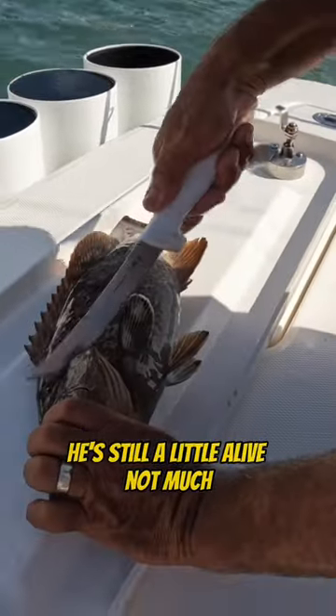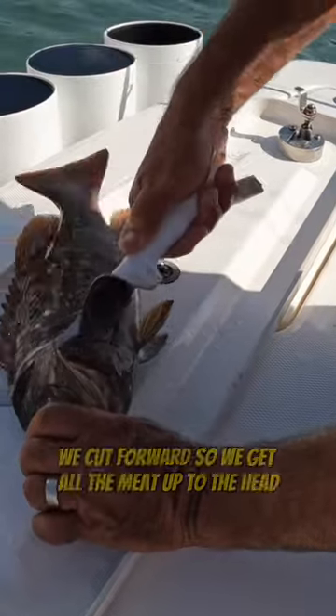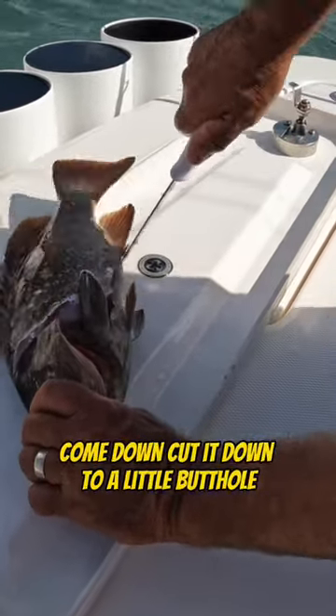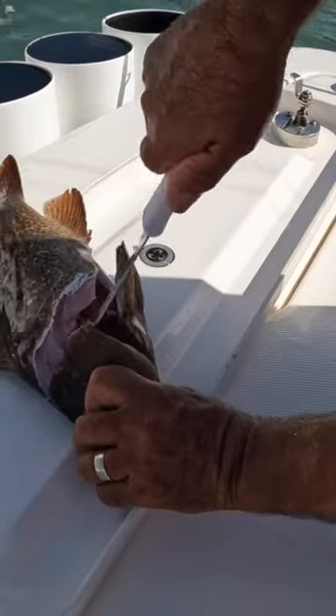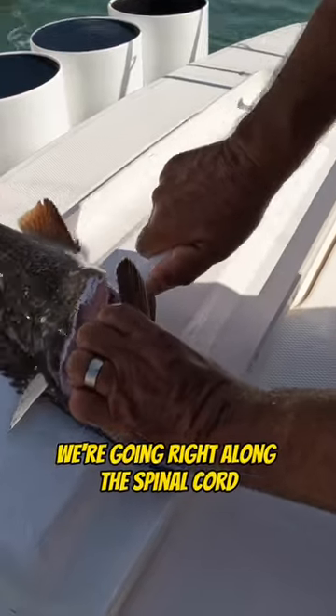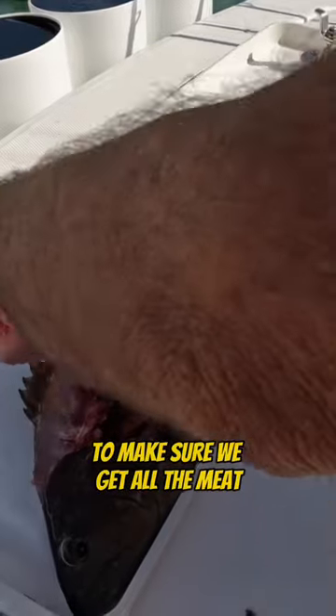He's still a little alive, not much. We're going to come in a little above, cut forward so we get all the meat up to the head, come down, cut it down to the butthole. You can hear the ribs cracking — we're going right along the spinal cord to make sure we get all the meat.